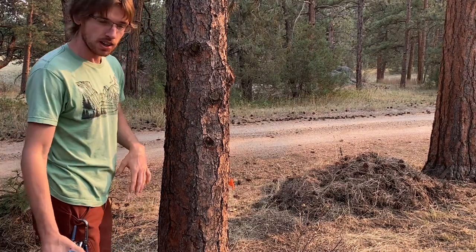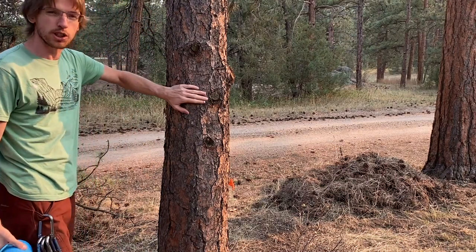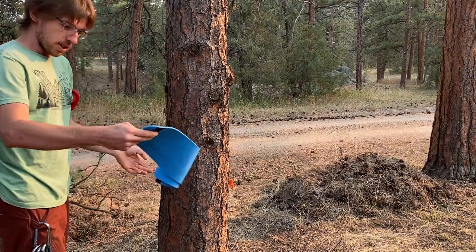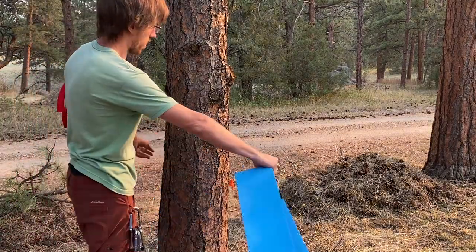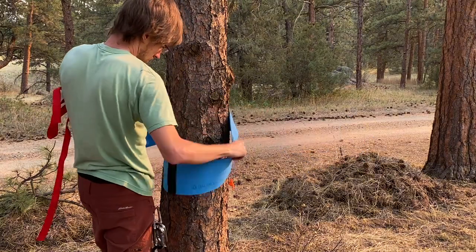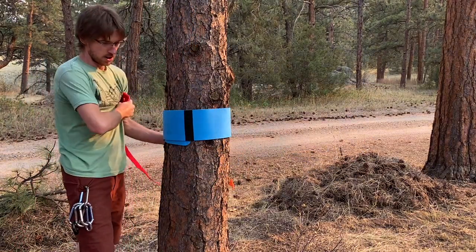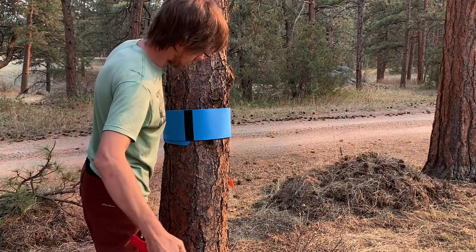Same thing on the tensioning end — you want to find a big sturdy tree at least 12 inches in diameter at the height you want to rig it. Take your tree pro, wrap it around, cinch it, take your sling, and pass it through the black straps.